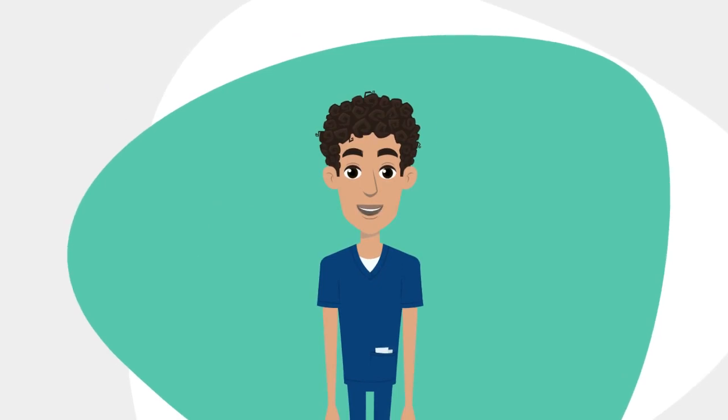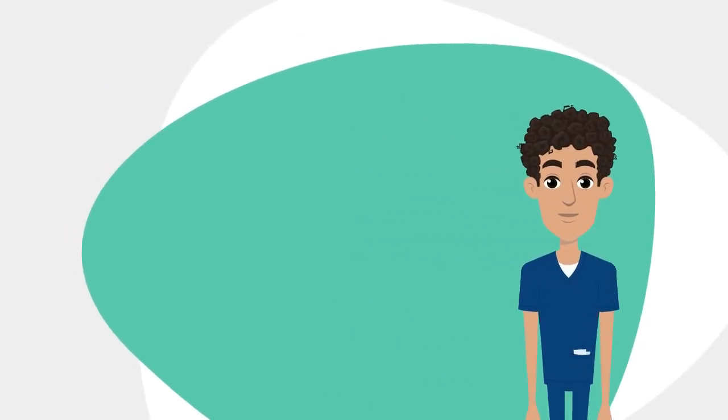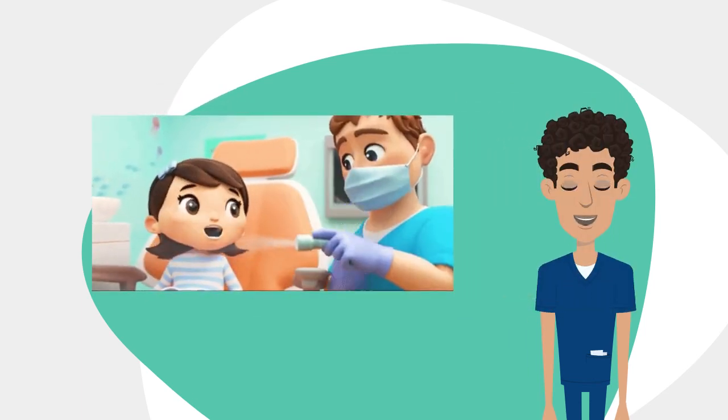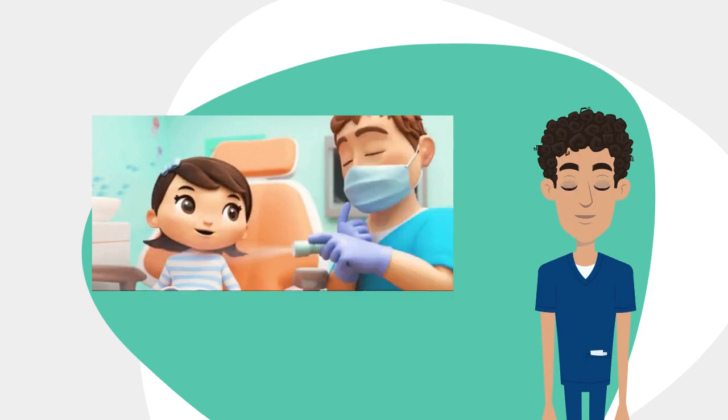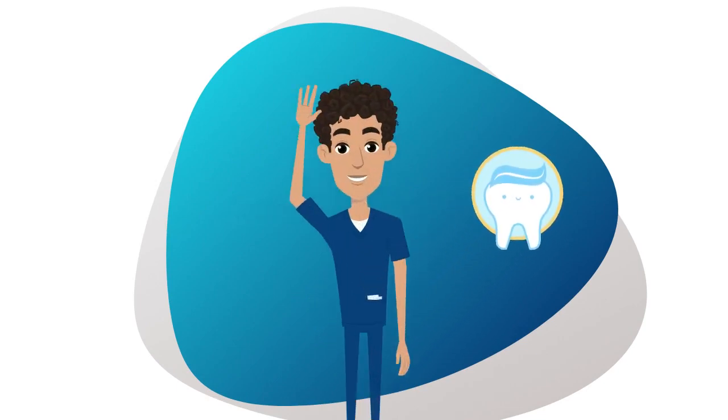SDF is often suggested as a more comfortable alternative to drilling cavities. Talk to your dentist about whether silver diamine fluoride is the best option for you or your family. Thank you and I'll see you on the next one.